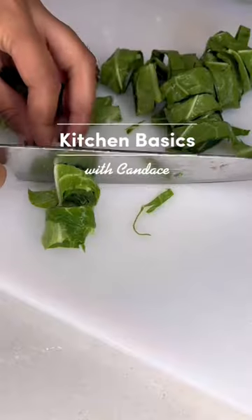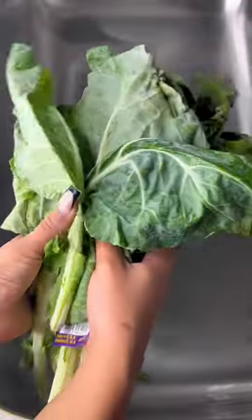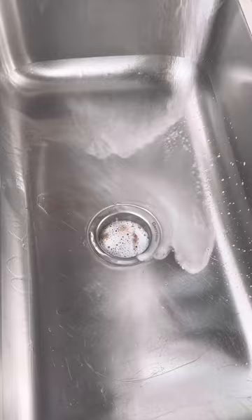Hey y'all, it's Candice and today we're doing a crash course on how to properly clean and prep your collard greens. Let's get into it. First, we're going to start off with a few bushels of collard greens in a clean sink, which I bleached and sprayed down with some Dawn Power Wash. We're not using this on the greens — we're only using it on the sink, so put that away after you clean the sink.